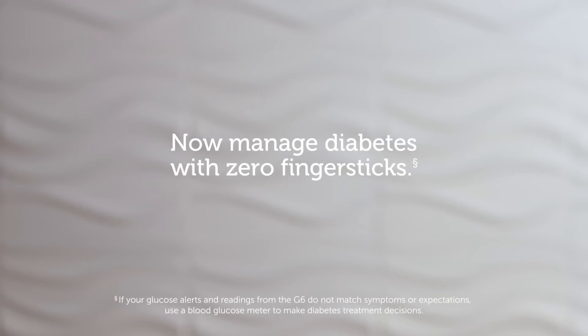With the Dexcom G6, you can manage your diabetes with zero finger sticks — yes, zero. The Dexcom G6 allows you to make treatment decisions based on the glucose number you see on your smart device or receiver.